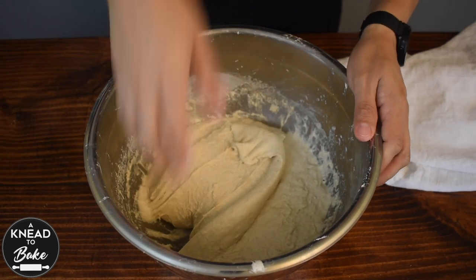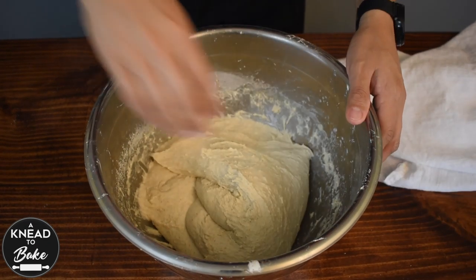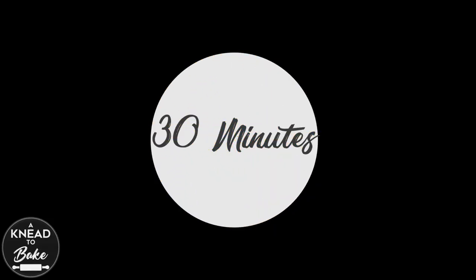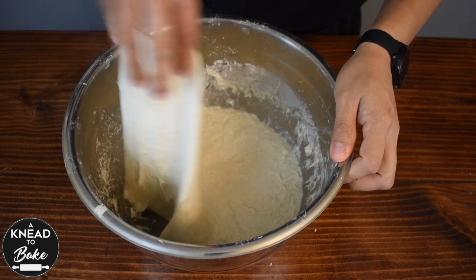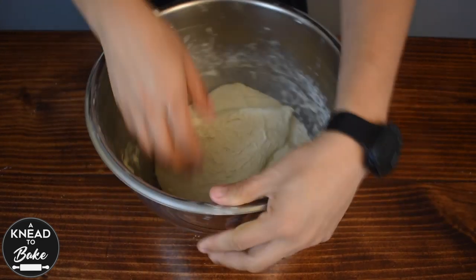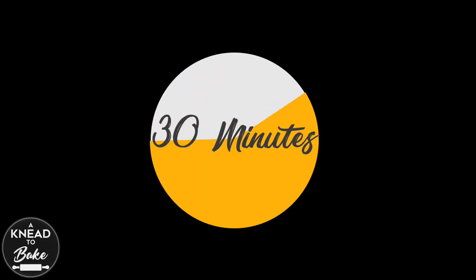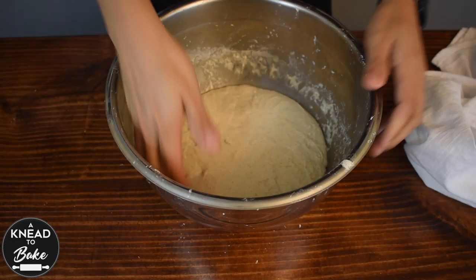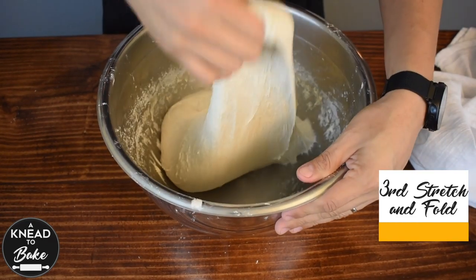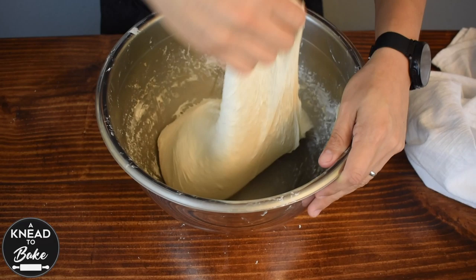Start a series of stretch and folds every 30 minutes. Stretch and fold each time to add tension to your dough. After the third stretch and fold, cover the dough with a towel and let it rest for 2 hours.